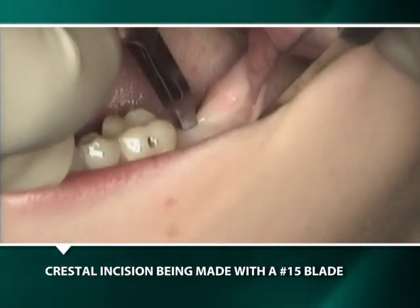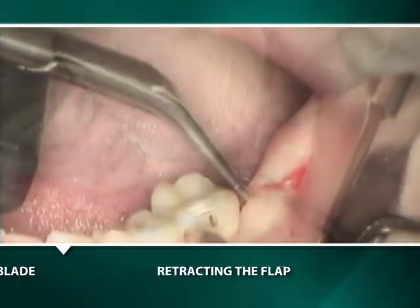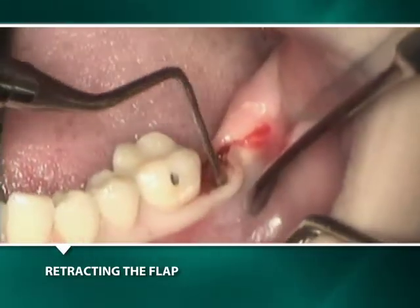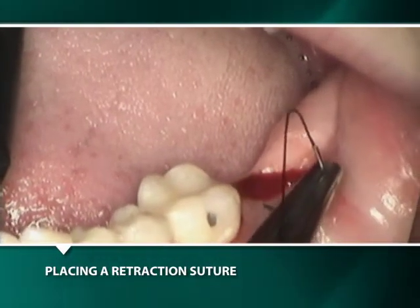Due to the difficult access, a non-papilla-bearing crestal incision is made. In order to allow for full visibility of the crestal bone from the buccal flap, a silk retraction suture is used to hold the flap open.